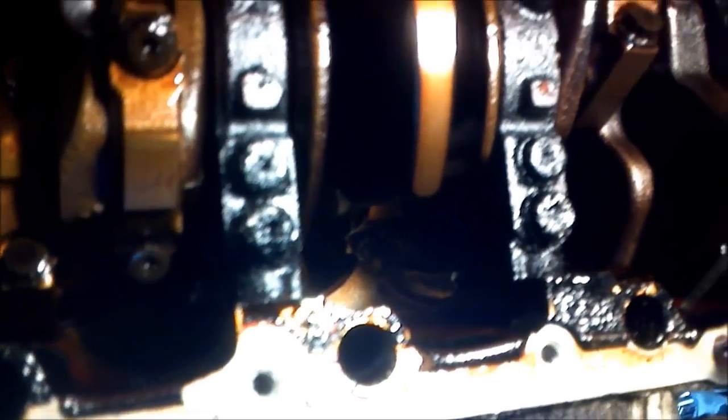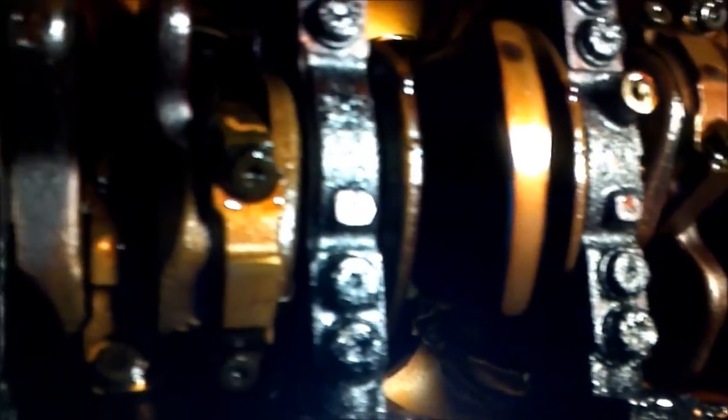I'm going to put the pan back on and start it up and let it run because I don't want the oil to drip on the exhaust and cause a fire. I'm too lazy to fabricate a shield so I'm just going to put the old pan back on there with a couple bolts. When I get set up I'll start filming again.